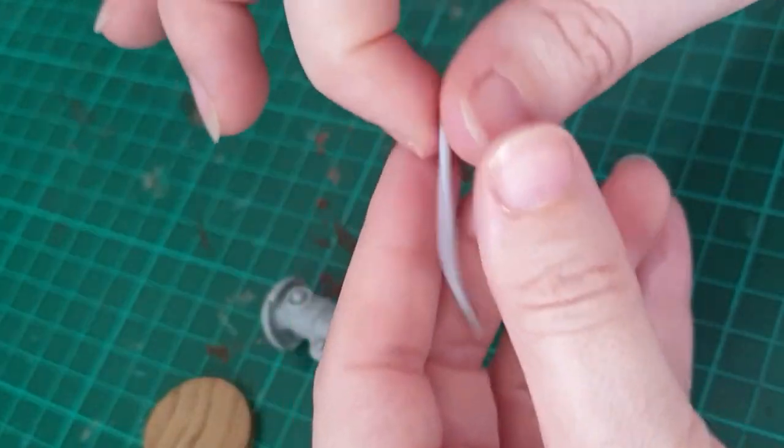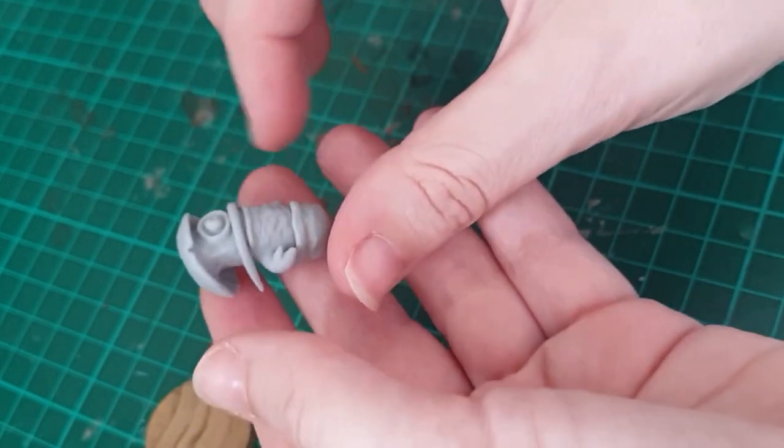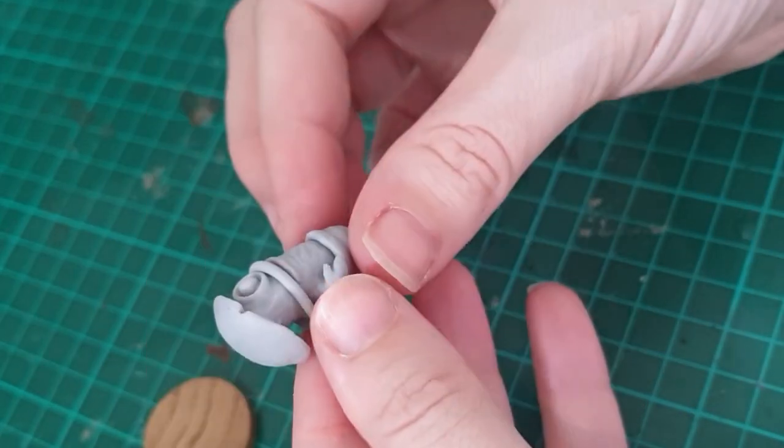For the mouth, instead of just doing a regular mouth, I liked the actual part on mushrooms that's called the ring or skirt, and it sort of sits out like a little frill.